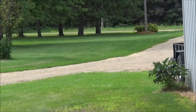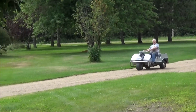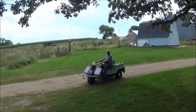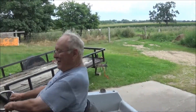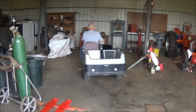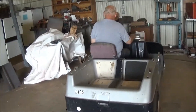There he comes. There he comes. There you go, Dudley. How was your drive? Wonderful, wonderful.